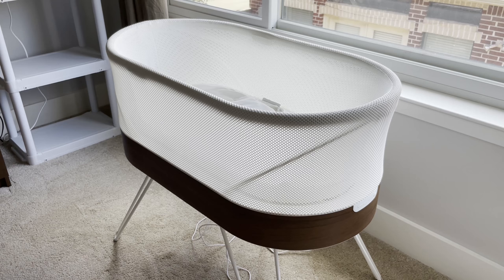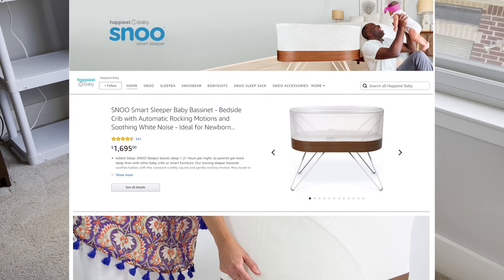Hello and welcome to New Parents in Training. Today I'm going to talk about this bassinet called SNOO. This is an overly expensive bassinet — at the time of filming, this bassinet is almost selling at $1,700.